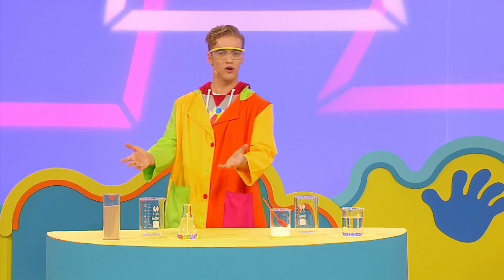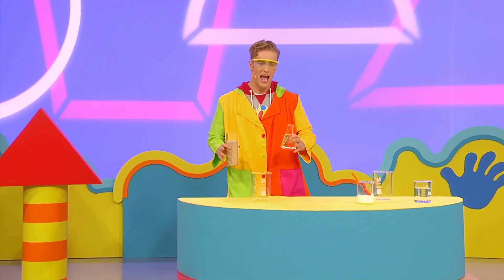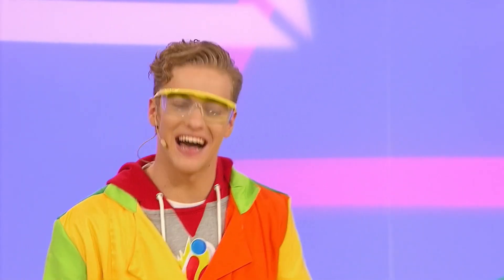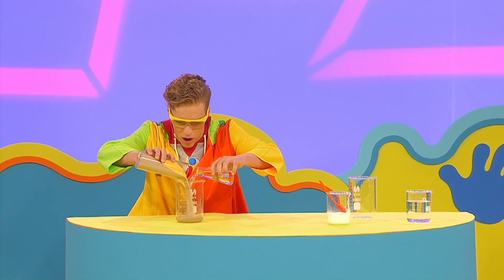I'll try the sand and water mix first and see what happens. I'm scientist Locky, experimenting's what I do. With my tubes and my flasks and my beakers too. Big safety goggles over my eyes.